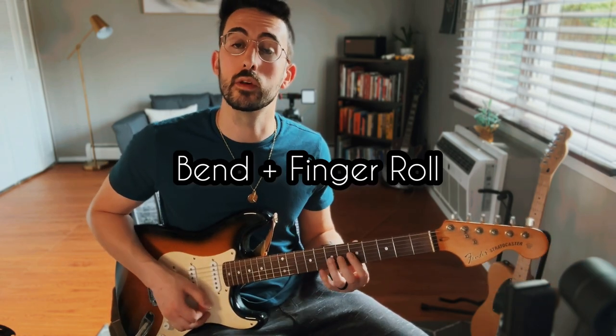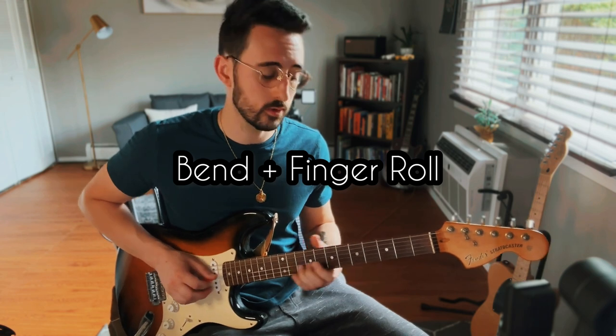Let's move on to our sixth guitar technique: a bend with a finger roll. I'm bending the seventh fret on the G up a whole step, and then rolling my finger across the first two strings on the fifth fret. This is something you've heard all throughout blues and rock music, and it's a great one to have in your toolkit.